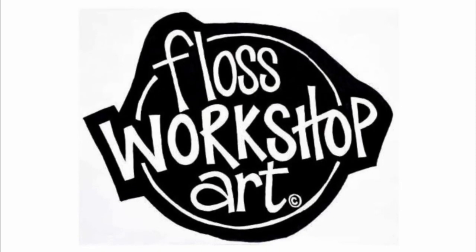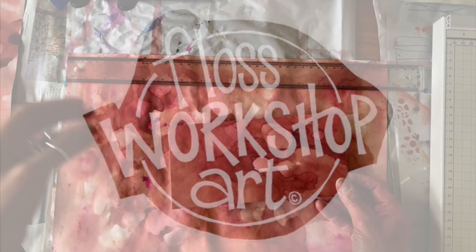Welcome to Floss Workshop Art. This is my first YouTube video. I hope you enjoy it.